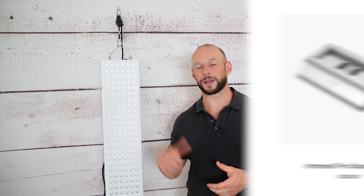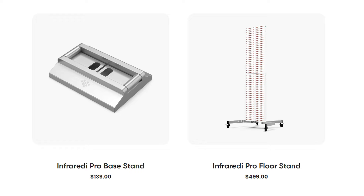For stands, there are two options: a base stand for $100 extra when purchasing the panel, or about $140 if you buy it later. There's also a movable floor stand where you can link multiple panels together, selling for $500 US dollars. Finally, it comes with a three-year warranty, a 60-day return period, and no restocking fee.